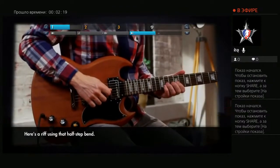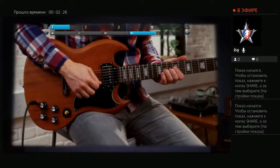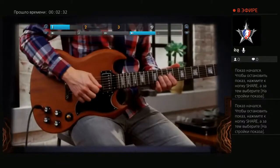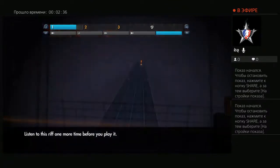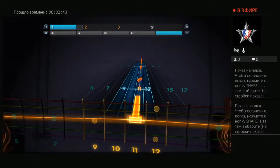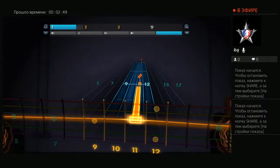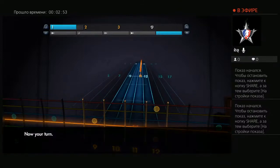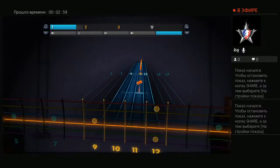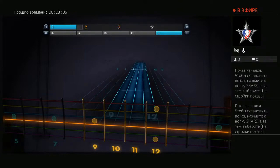Here's a riff using that half-step bend. Listen to this riff one more time before you play it. Great! Now your turn. Great job!